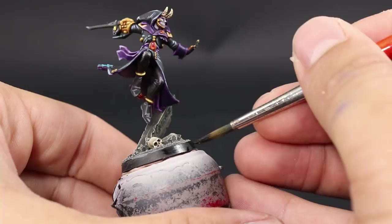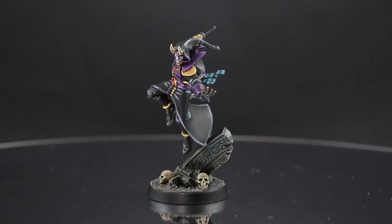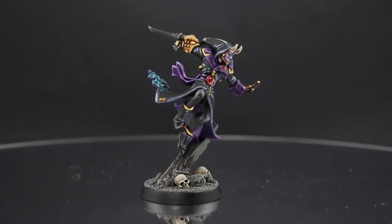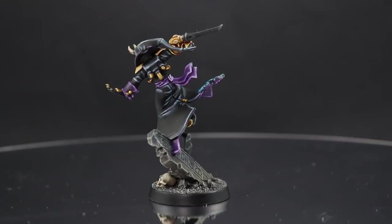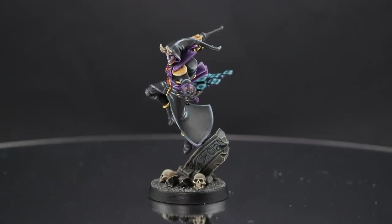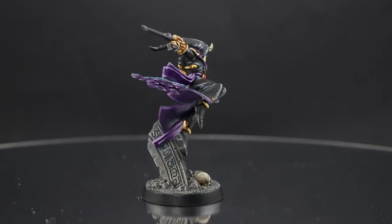This is the finished model. It's a very basic way to paint bases — nothing fancy like weathering powders — but it's very effective. Basing is a very important part of painting models; it sets the model in an environment. Think of it like a horizon line in a drawing — without it the model just looks like it's floating. That's my base, and I hope you found this video entertaining and helpful. Please like, comment, and subscribe to the channel — it really helps me out.